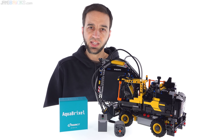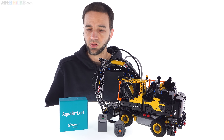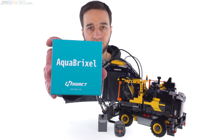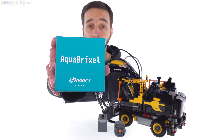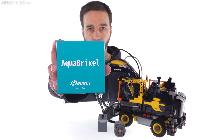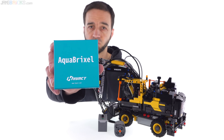Hey everyone, I have something interesting and different to share with you today. There's a company called HiAct at hyact.net. They're based in South Korea, and they sent me a couple of their AquaBrixel products for promotional purposes to check out.